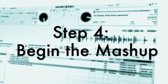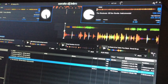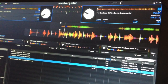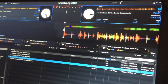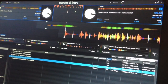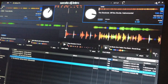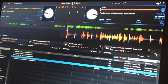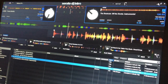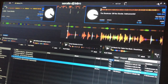So step four: how to begin the mashup. There are a couple of things we could do here — we could either start out with the instrumental and then bring the vocals in, or we could start them both at the same time. But this song has such a cool intro — it's an acapella intro. So we're going to let that play out a little bit before the beat comes in. At this point we could bring the beat in whenever we want, but I want to wait until this cool intro is done.